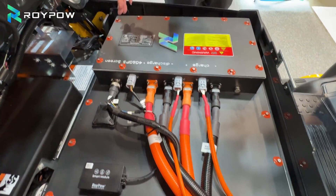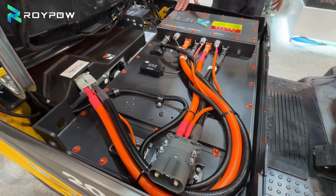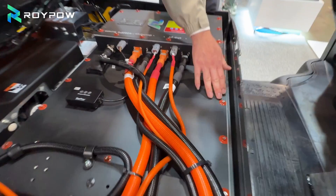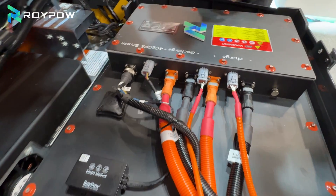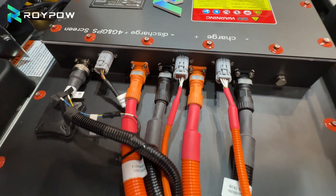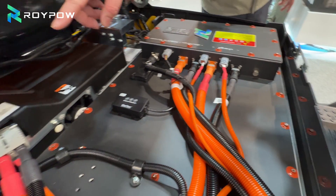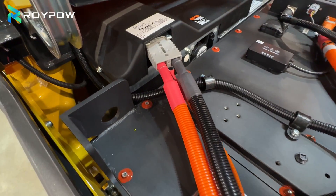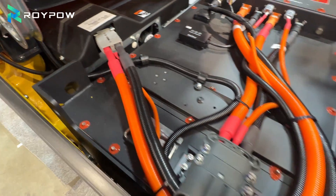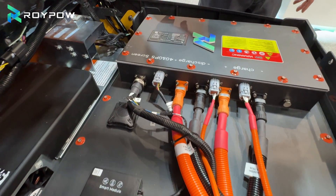If you guys can have a look, all the steel cases have been through IP67 treatment. All the screws have been dipped with silicone to provide a better seal. At the four corner lifting holes, we also put silicone on those just in case condensation water drops down into the lifting holes.